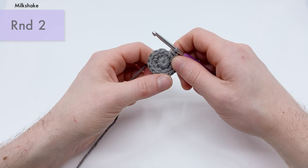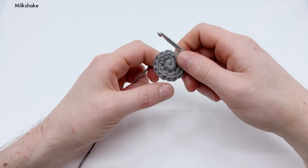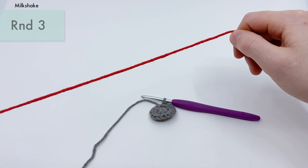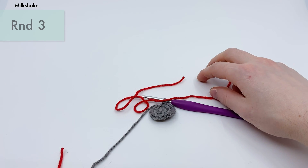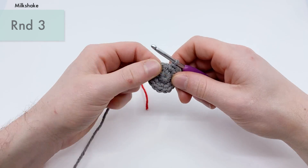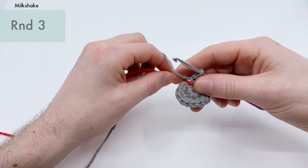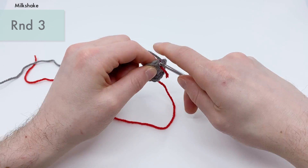Now you should have 16 stitches around — that's the end of round two. I'm just going to cut this tail end a little bit shorter since it'll get in our way. For round three, we're just going to do a single crochet into each stitch all the way around. Let's grab a little bit of red yarn here to use as a stitch marker so we can keep track of where we're at in our pattern.